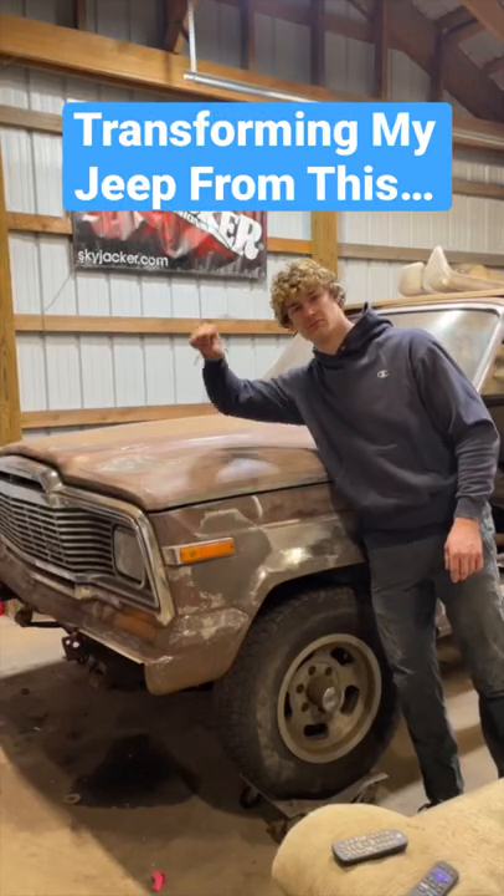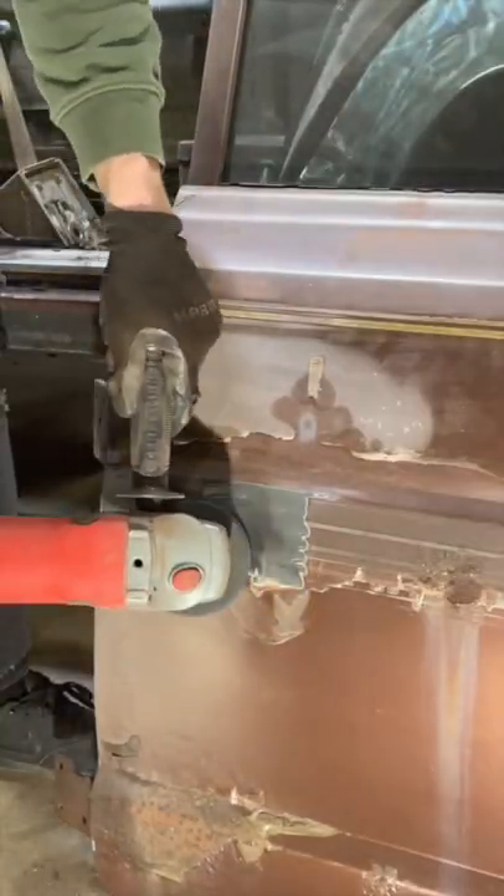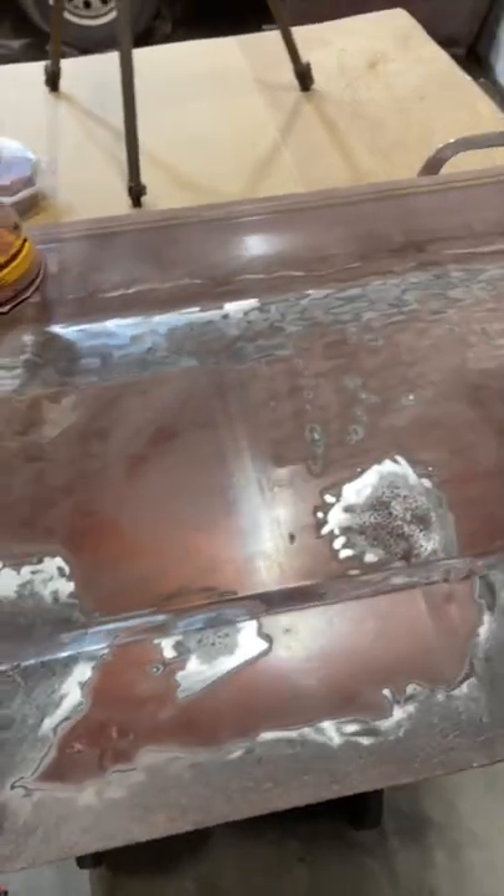Part 7 of turning my 1984 Jeep Grand Wagoneer from this into this. The next thing we have to do is prep these doors for paint. First we gotta remove the old decals and expose the rust pores on the doors.